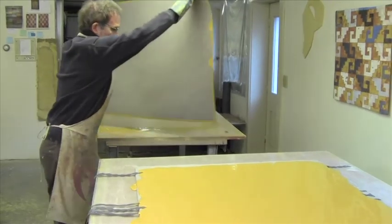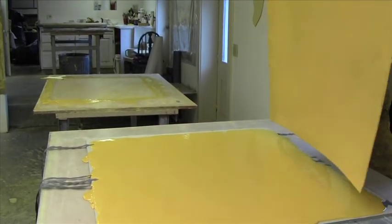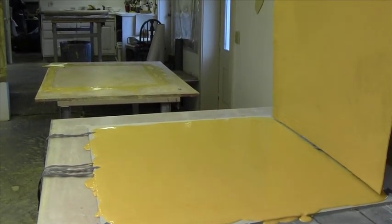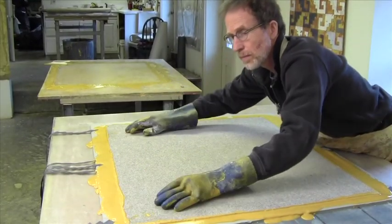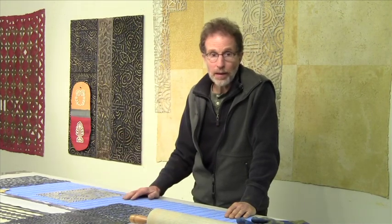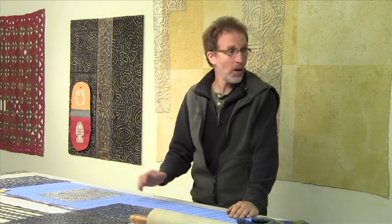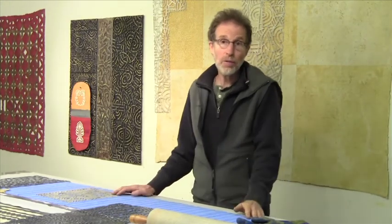And I will be backing it with burlap. These pieces then dry, and I wash them and clean them up, and they're brittle, and then I crack them, and I hang them on the wall. And suddenly they have this suppleness again, but they are originally quite rigid.